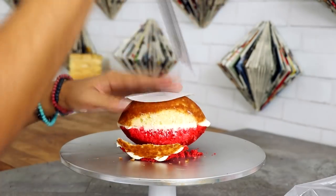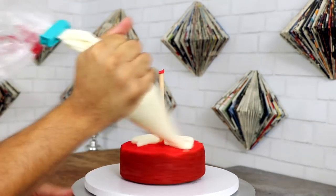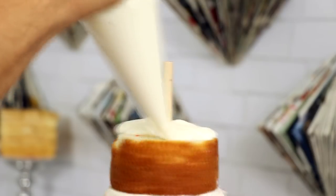Two years ago I created a Pikachu cake and somebody commented that they wanted me to create a Pikachu Pennywise cake. I kind of just remembered right then and there that I had one. When I was creating this Pikachu cake I realized that I probably wouldn't do another Pikachu cake, because there's just so many other Pokemon.